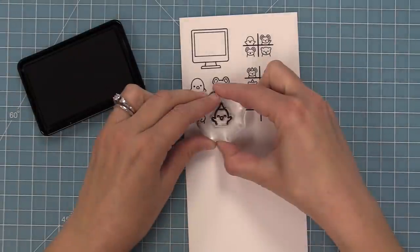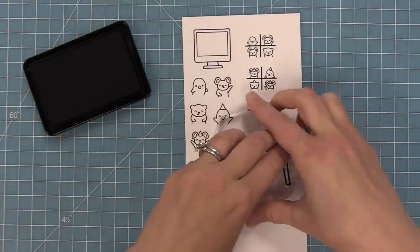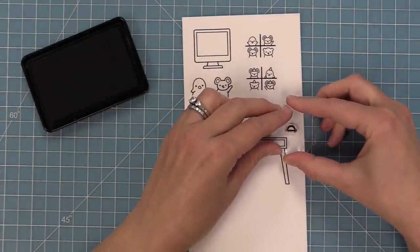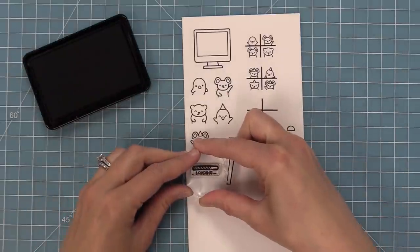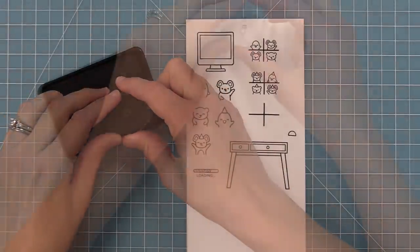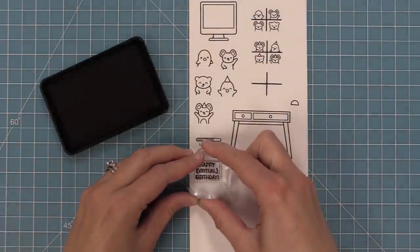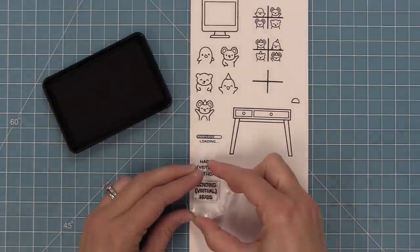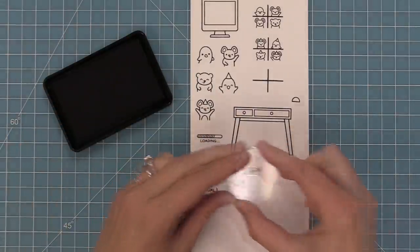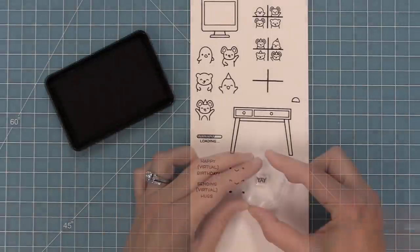We have a bunch of cute little characters and some with party hats as well, which makes for great birthday cards. There is a desk that goes along with this computer and then a little mouse too, which I think is adorable. Then we've got a loading sign which looks really cute especially when you do this as a reveal wheel. And then we've got little images that are perfect for the center part of the power button for the computer — a cute little heart and a normal power button. Some sentiments are great on their own but also fit perfectly inside the computer: Happy virtual birthday and sending virtual hugs. And some smiley faces that fit great inside that computer screen too.